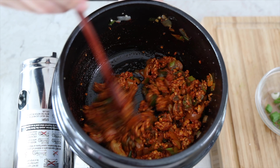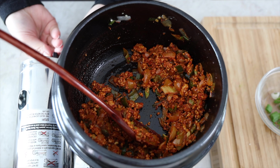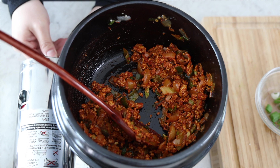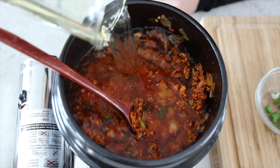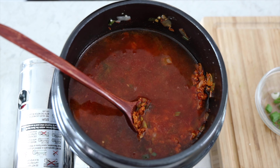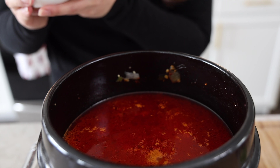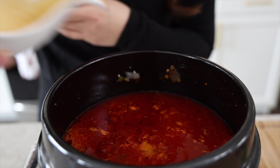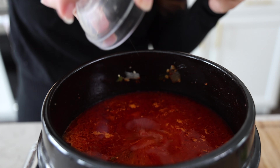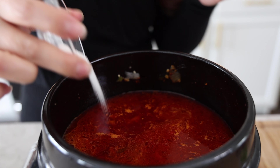Now that's all mixed in, I'm going to turn the fire back on and add in our water or our stock. Once that starts to boil a little bit, I'll add in the soy sauce, sugar, and salt. It's beginning to boil, so I'll add in the soy sauce, salt, and the sugar.